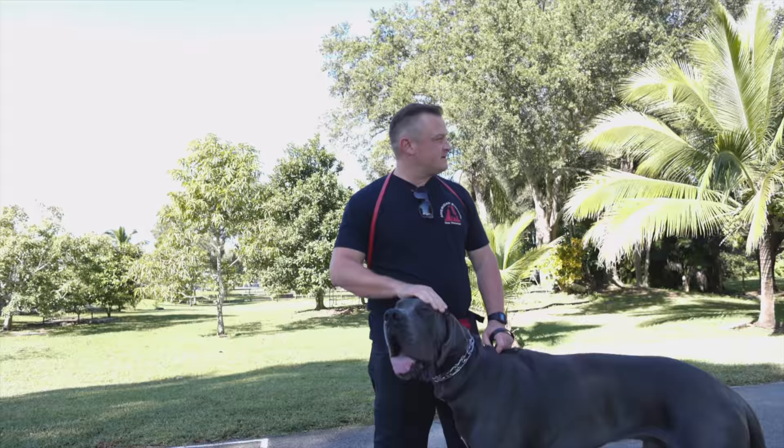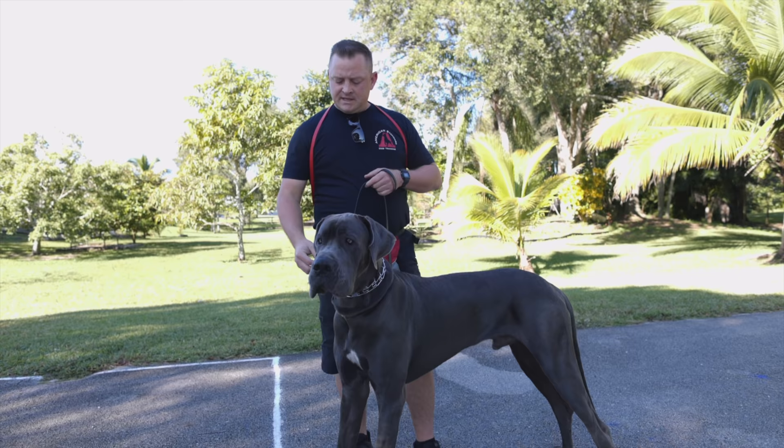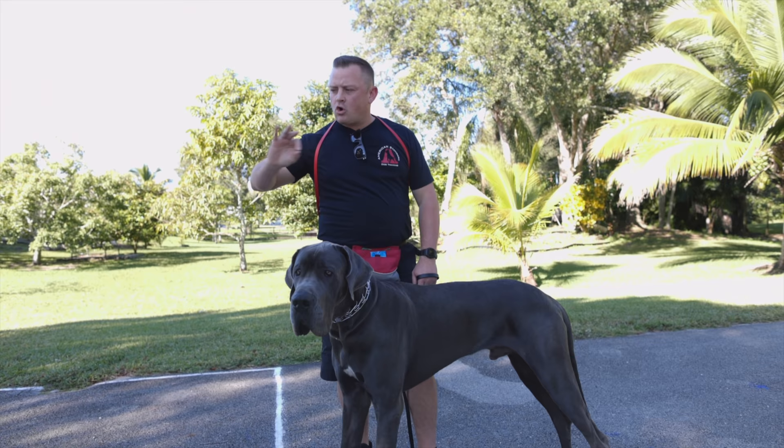Look at this — he can kiss me and I barely have to bend over. All right, let's consider this pressure on him. It's pressure. There's only one way to turn the pressure off — go with it.